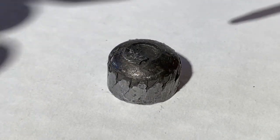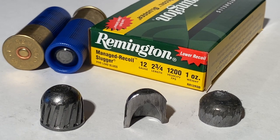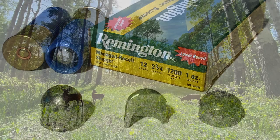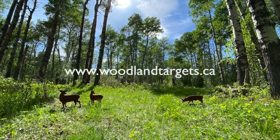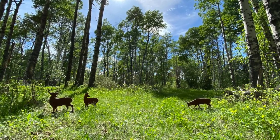If you'd like to see how these slugs perform out of the Remington 870 TAC-14 on a hunt for close-range moose or elk, please consider subscribing as this will be my 2020 hunting adventure. And if you enjoyed this video and would like to support our channel, please consider checking out our rimfire targets by visiting the link below. Thanks so much for watching — we'll see you next time.